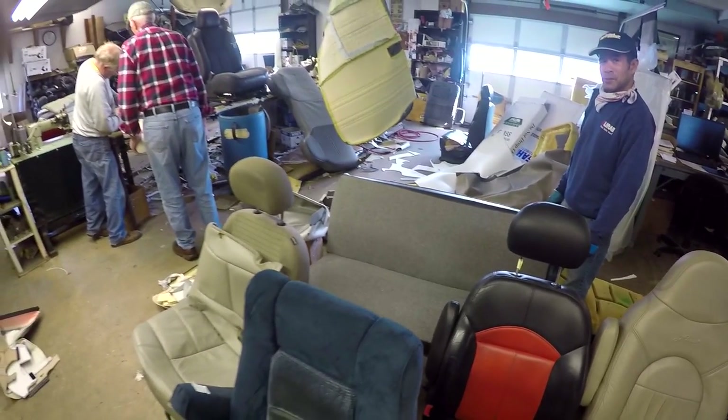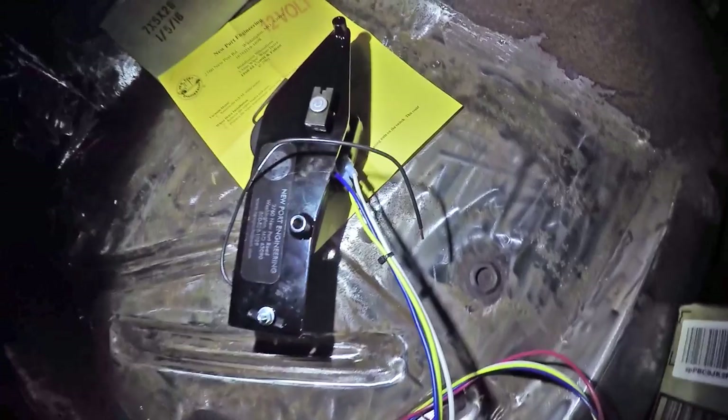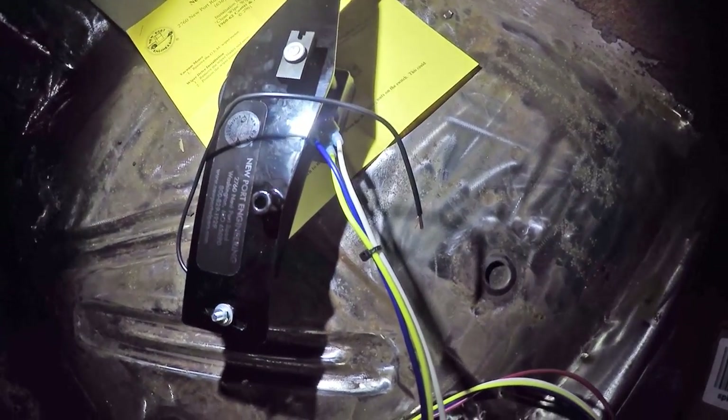Looks kind of the same, doesn't it? The cover that's on it is just fine — just fix what's inside. While I wait for the new spring perches to arrive.